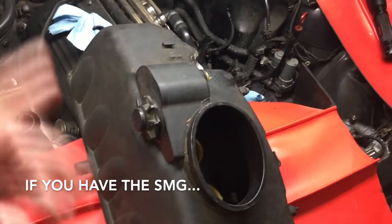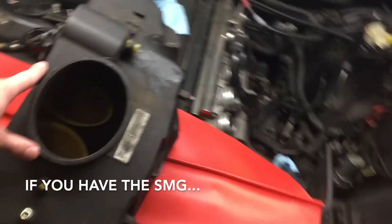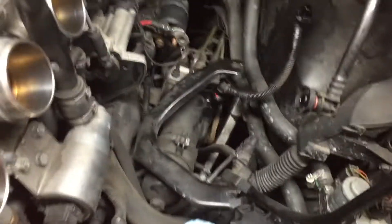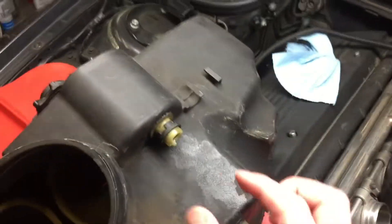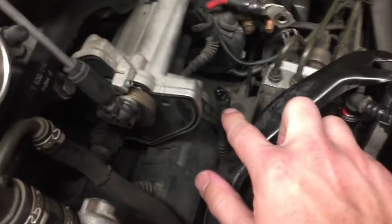When removing the air box out of an SMG car, there are some extra things you'll have to do — namely dealing with the SMG reservoir that's on the air box. There are a few different connections: one on the side which connects with a tube — just squeeze to pop it off. Then you have the reservoir connection for the SMG pump — push up the clip to pop it loose. There's also one on the bottom of the air box, which just pops out.